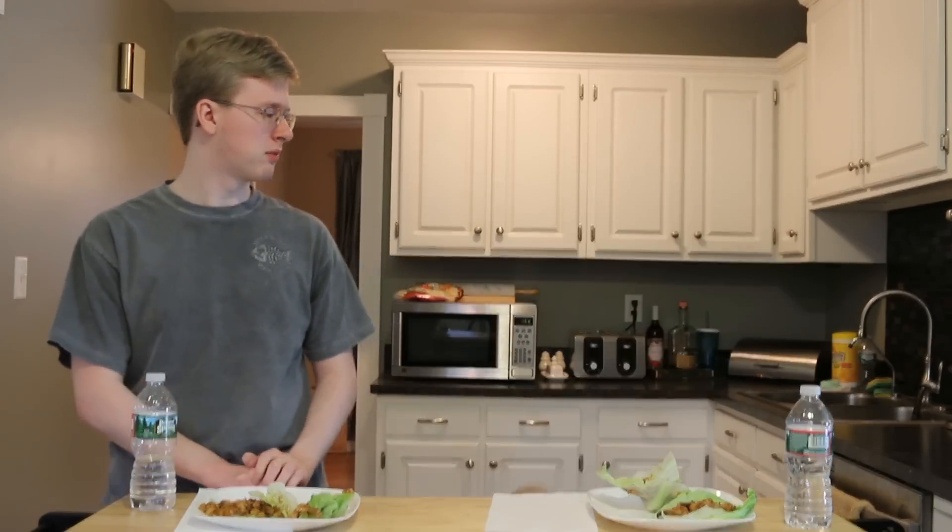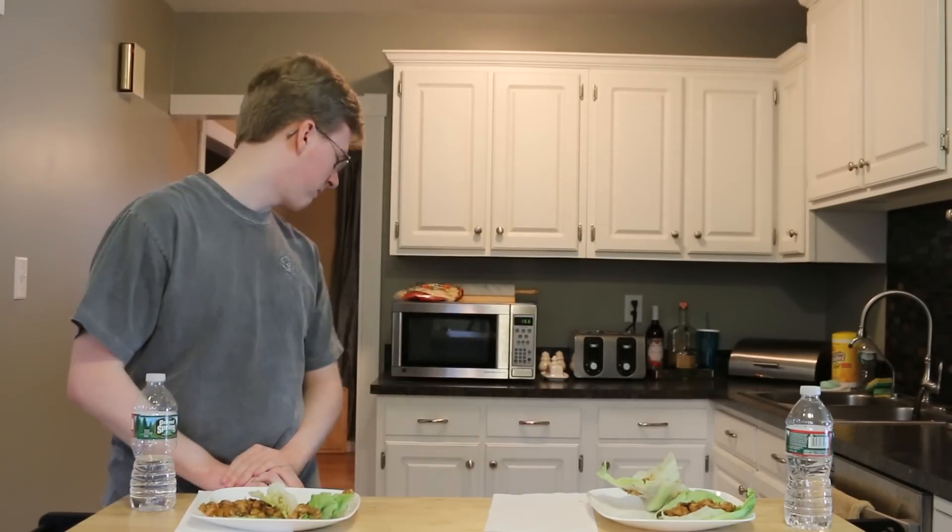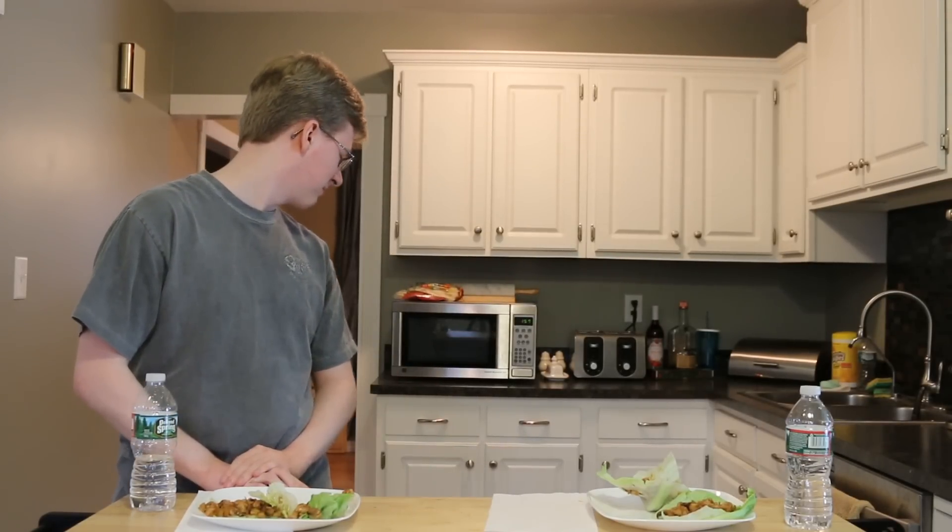Garfunkel, why are you looking at me like that? I don't like the way you're looking at me. No, you're not getting any food. Stop looking at me like that, Garfunkel.